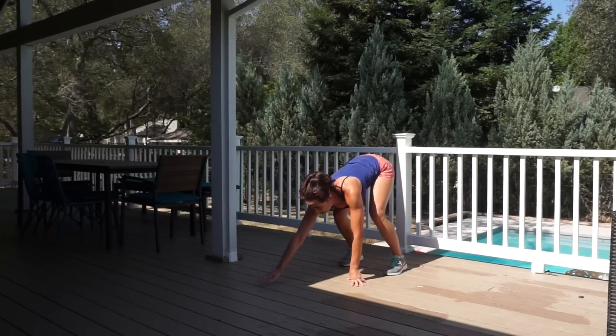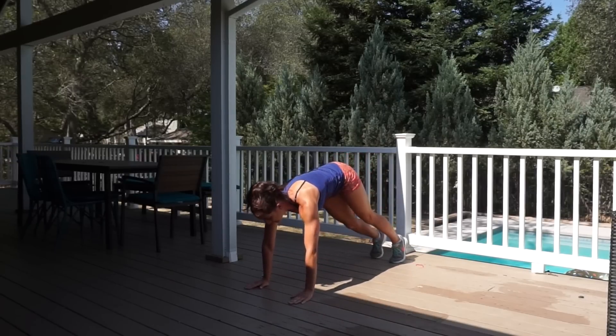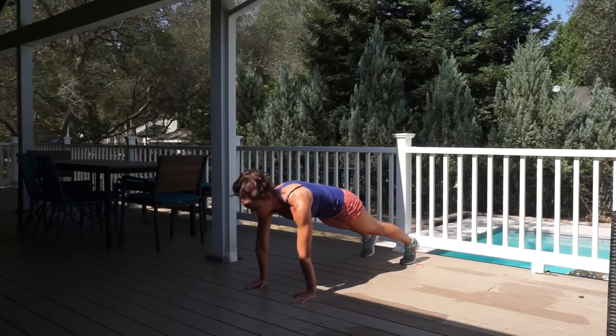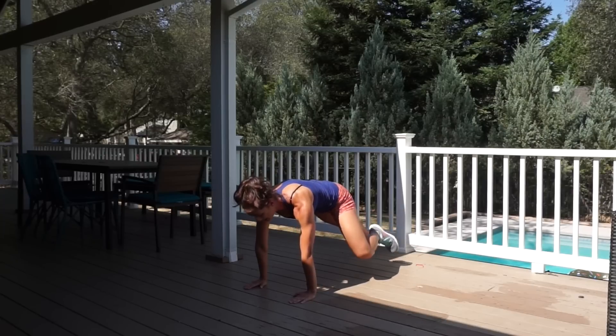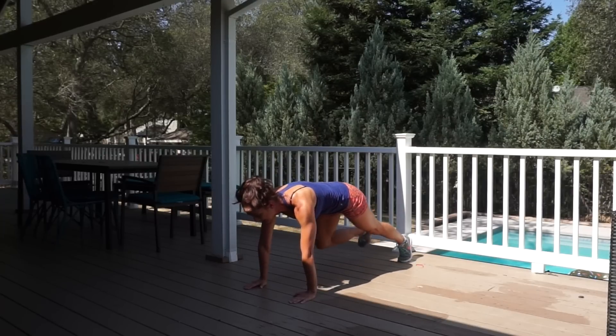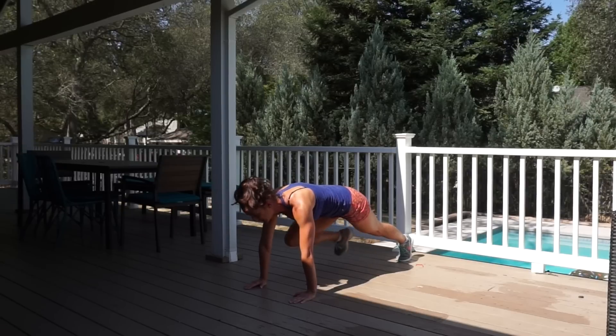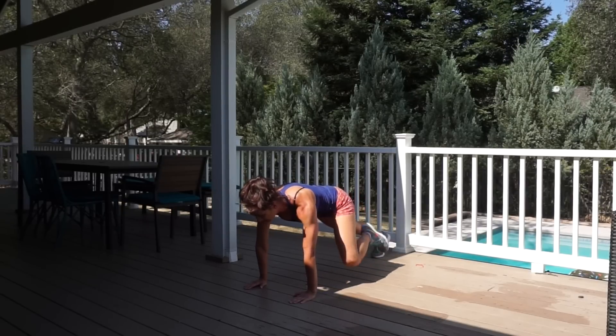Our final exercise is the tall plank climber. From here, you're going to come down into a plank. Make sure you squeeze your core and glutes and push up through the shoulder blades. You're just going to alternate tucking the knees. Notice there's no spinal rotation here — the only thing that's moving is your legs.